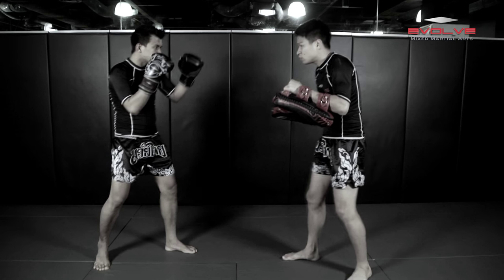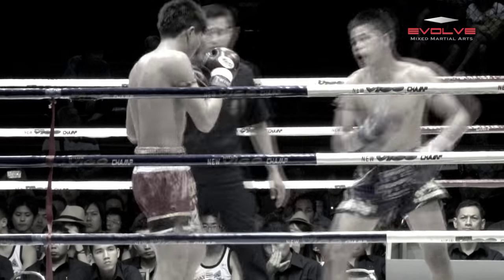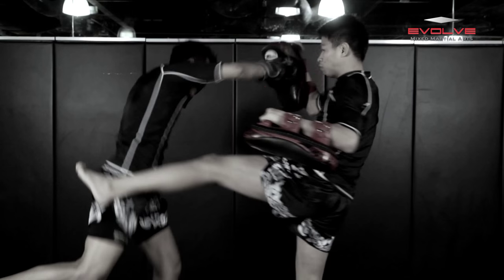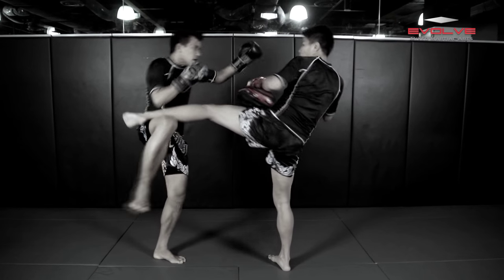Sang Tawan, fighting from the southpaw stance, throws a left high kick, which Denner blocks. Sang Tawan then throws a left cross immediately after the high kick, which Denner counters with an overhand right. The knockout punch is a modified superman punch, which Denner delivers directly off the shin block without returning his right foot to the ground.